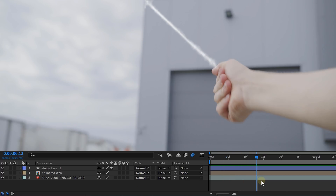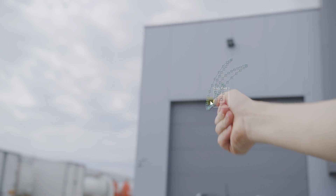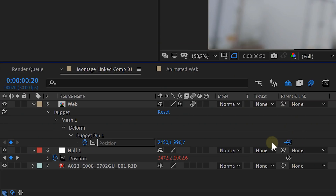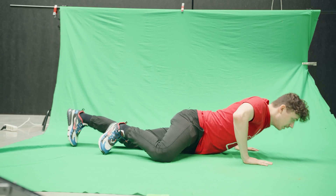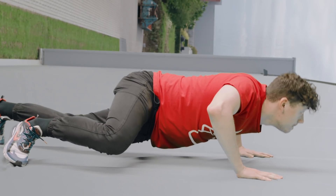First up is web shooting. Animate your web string asset so that it comes out of your hand. You can add a Turbulent Displace effect to make it more natural, then add some smoke when you shoot. We also pulled on the string this time. First track your hand at the point where the string comes out. Apply the tracking data to a null object, then create a puppet pin on the end of the web string. Parent the puppet pin position with the position of the null object, and create three more puppet pins on the web where it's stuck on the building. For wall crawling, just film a wall. The second shot is a green screen shot — place the green screen on the floor and also upright. Let your actor stand on hands and feet on the green screen like a spider. To fake the landing, let your actor jump up and land on the green screen, then composite the two shots together.